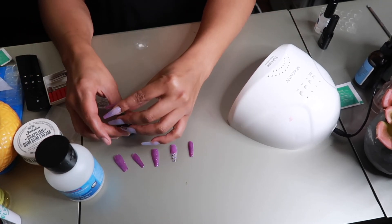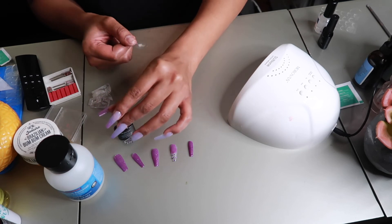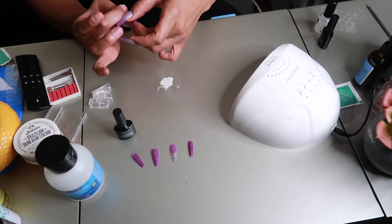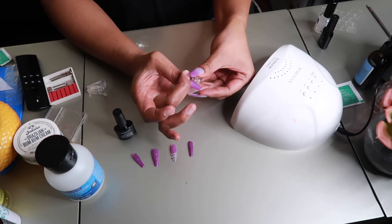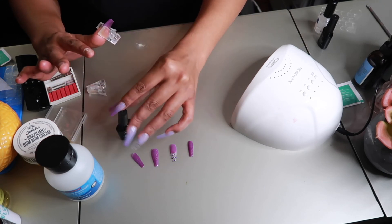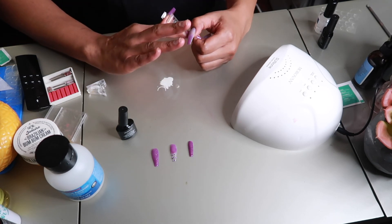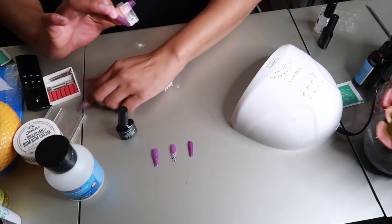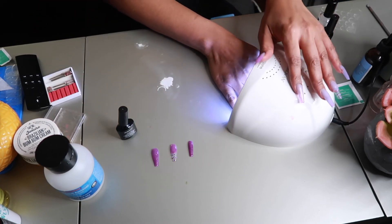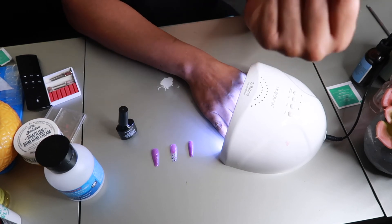My nails are not going anywhere — they are stuck like chuck, thanks to that base polish. I'm never going to use glue again, I'm only rocking with the base polish from here on out. Before when I was using glue, it seemed like a hangnail was always coming through on my pinky, index, or thumb. And especially the indent I now have in my thumbs — that will go away with time, but if I had been using the base method before I probably wouldn't have had these issues.